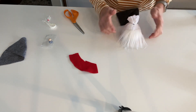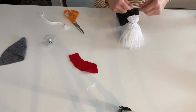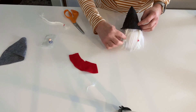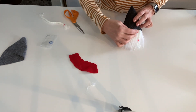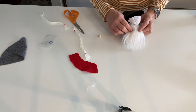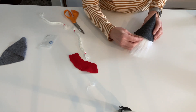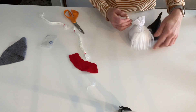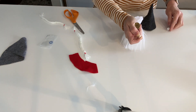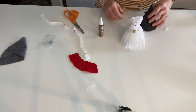If you want to add the braid, take it and wrap it around like this, then the hat goes back on. Now it's time to add the nose — it's going to peek out right about here below the hat. Center it right in the middle of the beard and glue it on. You can also choose to glue your hat down so it stays, or just leave it removable — it's entirely up to you. Put a little glue on both sides of the hat to get it to stay right where it is.